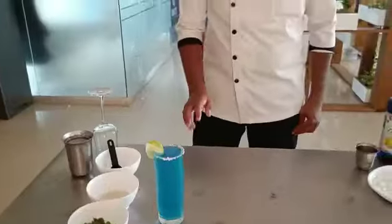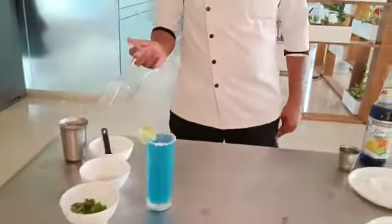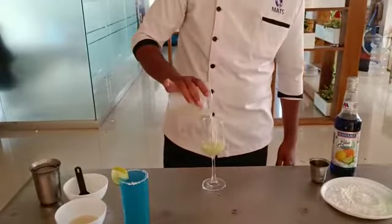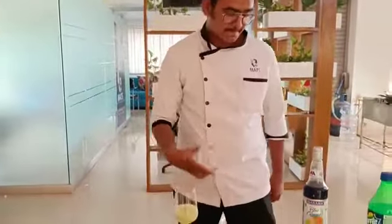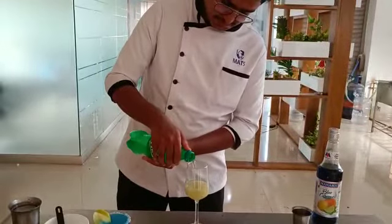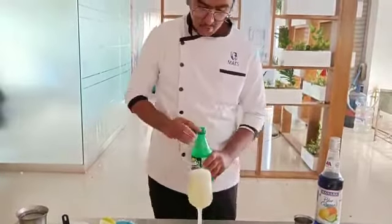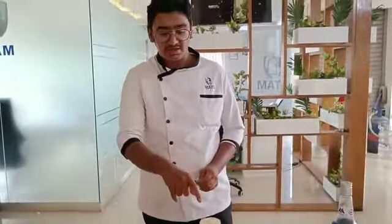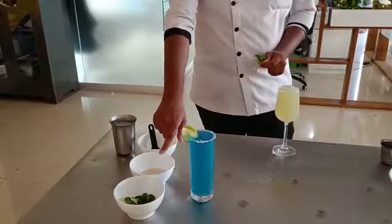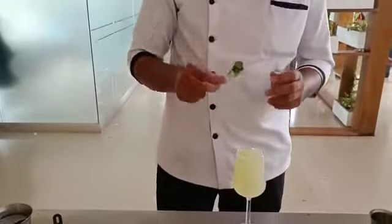Next I am going to prepare Virgin Cucumber Gimlet. I am adding a mixture of lime juice and muddled cucumber — I am going to add it in full, then top it up. While muddling the cucumber I used sugar syrup and lime juice — one and a half spoons of lime juice and the same quantity of sugar syrup.